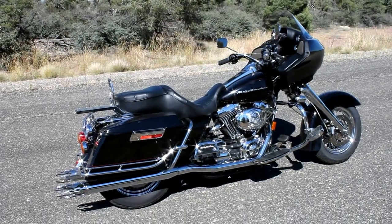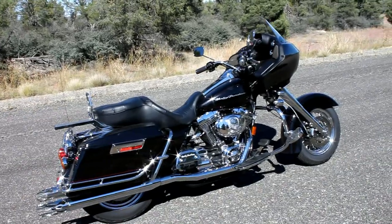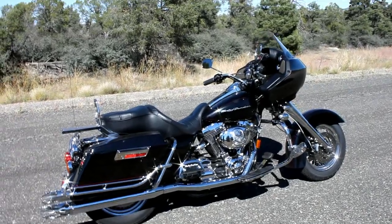Hi, I'm Matt with Cool Metal. I want to show you our latest Pro Street kit — that's the Cool Metal bolt-on 45-degree rake kit.